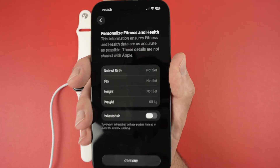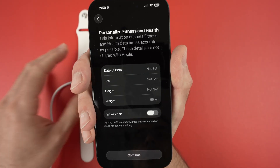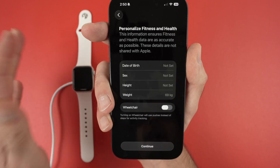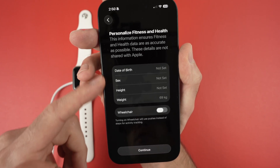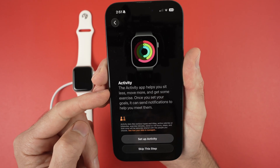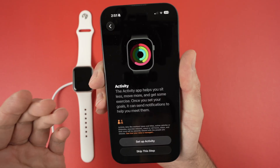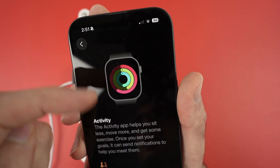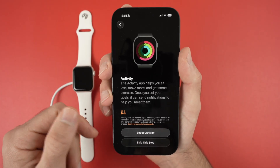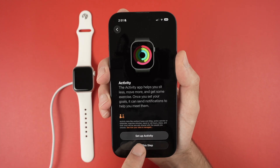Press OK and now it will ask you to enter details for the fitness and health features, including your date of birth. If you don't fill this up, whatever your Apple Watch measures may not be very accurate. They will then ask if you want to set up activity features — the activity app helps you sit less, move more, and get some exercise. Once you set up goals it can send notifications to help you meet them, shown by the activity rings. Select 'Set Up Activity' or 'Skip This Step' to do it later.